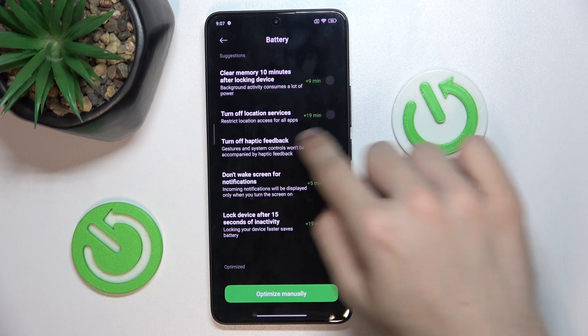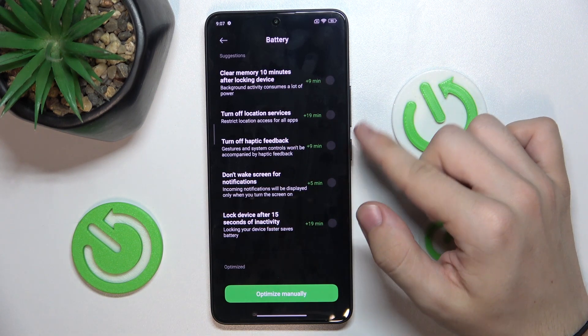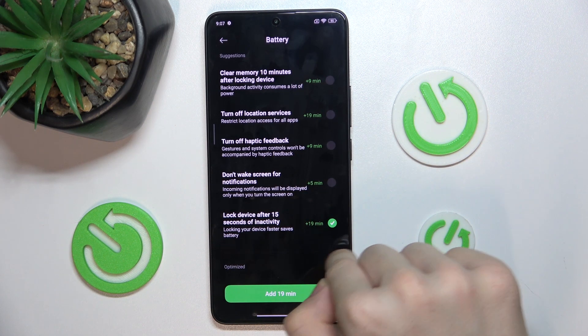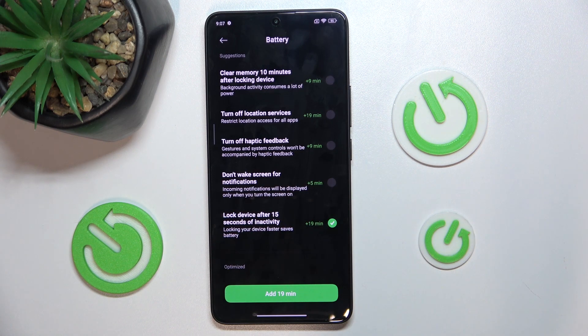And now you can check your optimizing suggestions. For example, lock device after 15 seconds of inactivity — you can turn it on to add 19 minutes of your battery lifespan.